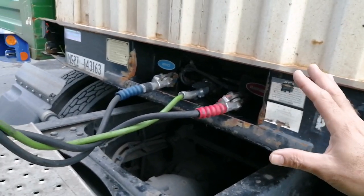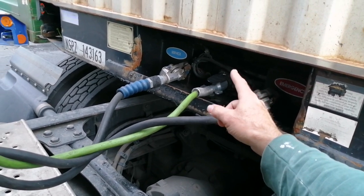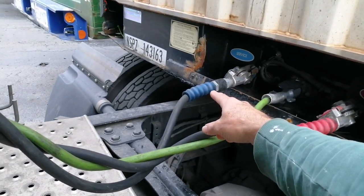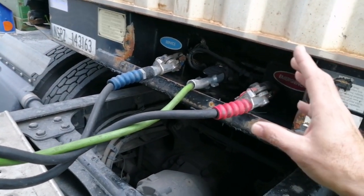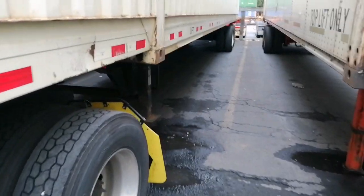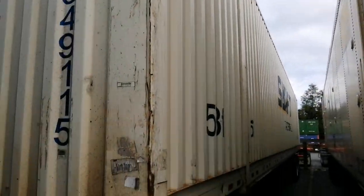If you're at the shop waiting for service and this red line is broken off, you won't be able to move — because once it releases the air, it locks the brakes. Now if the opposite happens and the blue line is broken, you can still move the trailer. Remember that the green line is the power — it gives the trailer lights, four-way flashers, left, right signals.